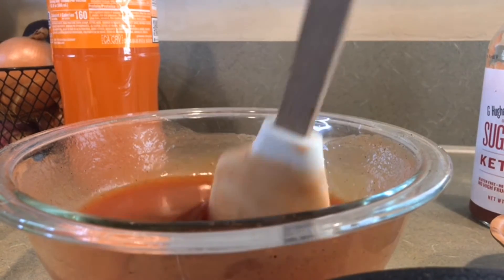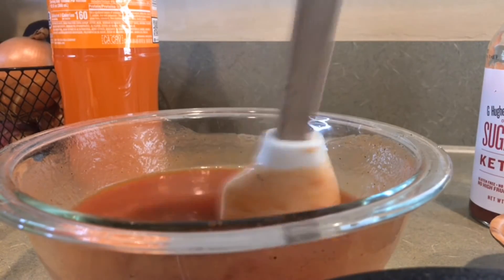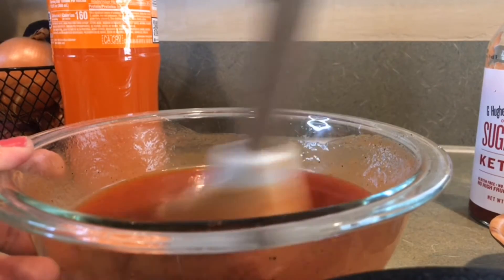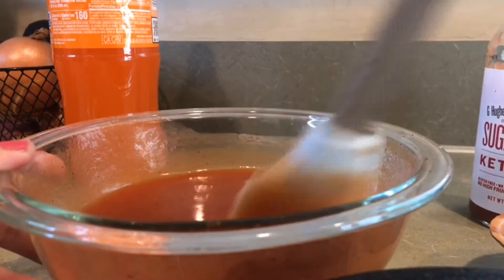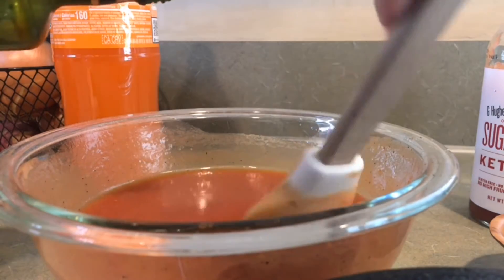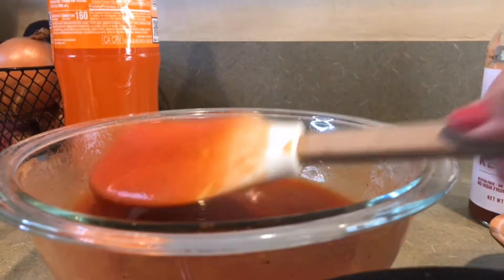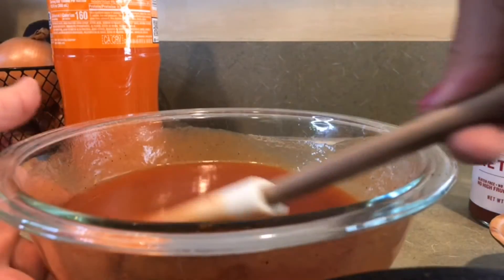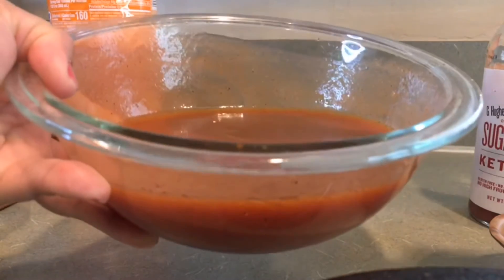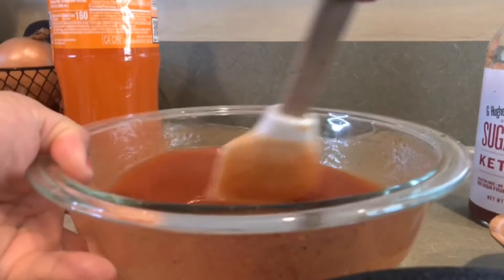Bueno, esta receta me la dio mi mamá y a mi mamá se la dieron por una marisquería, una cevichería en Mérida, desde donde somos nosotros. Así que ya no va a haber más secreto, pues se los acabo de revelar. Ponemos un poquito más. Y esta es la consistencia que queremos: no está completamente líquida, como pueden ver, tampoco está muy espesa.